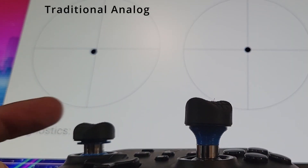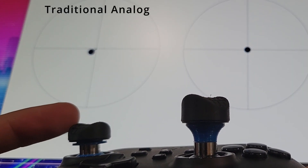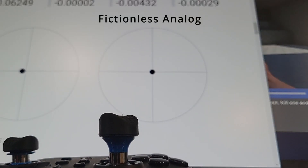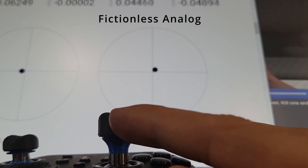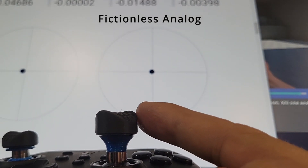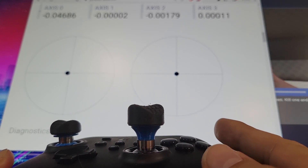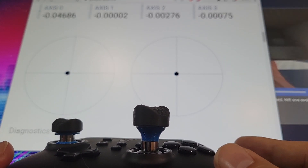You can see on the normal analog it drifts around a certain amount and stays in its angles, where my analog always falls back right into the same area. You can actually see the numbers out there — those are the actual deviations.